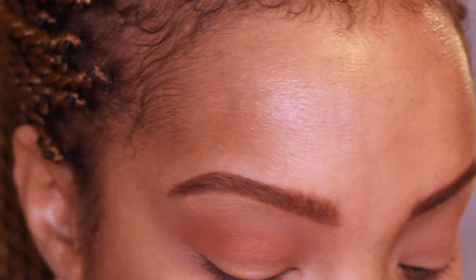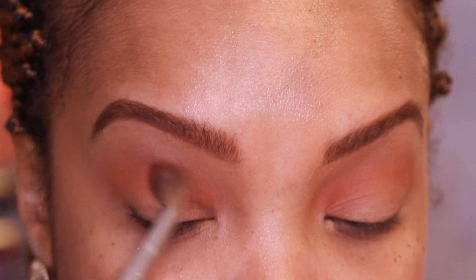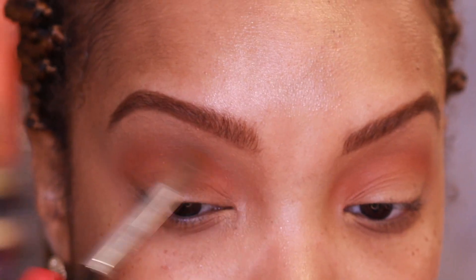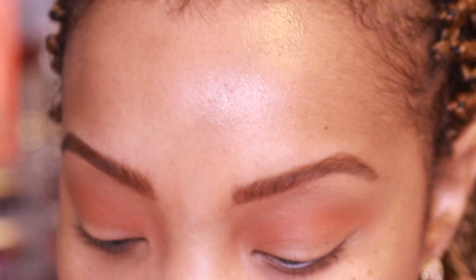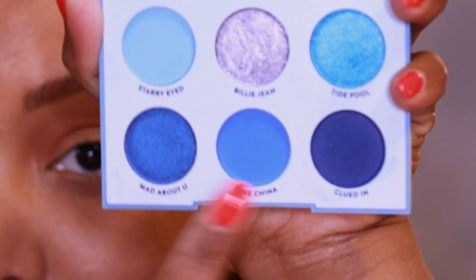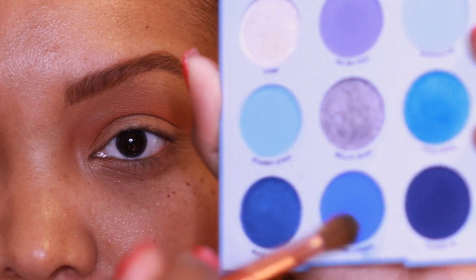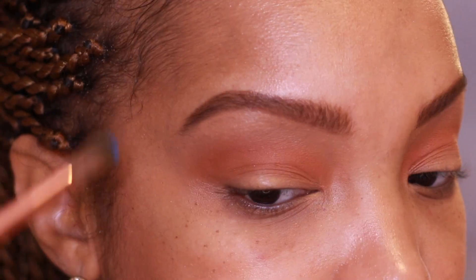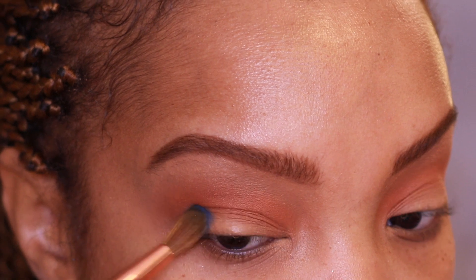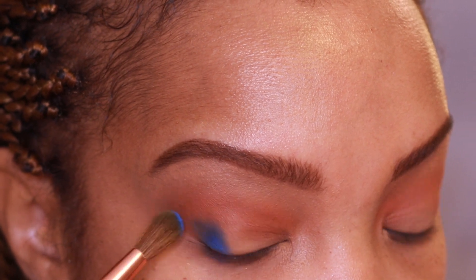Side note: does everybody remember when the Yes Please palette came out? This is like the palette that started everything with ColourPop — singles were cool but palettes really speak to people. Now going back to the star of the show, the Blue Moon palette. Taking Fine China and wiping my brush off first — these shades are a little powdery and pigmented — stamping it on the outer corner.